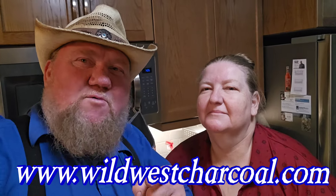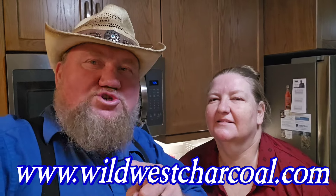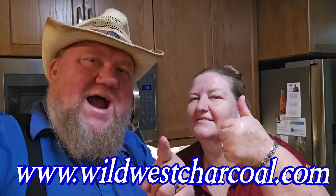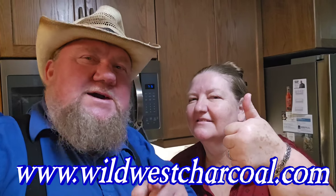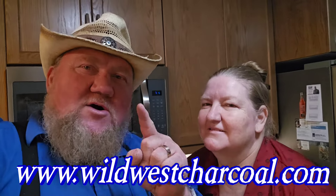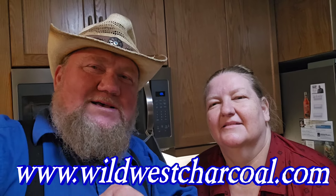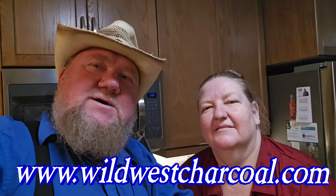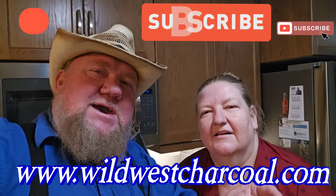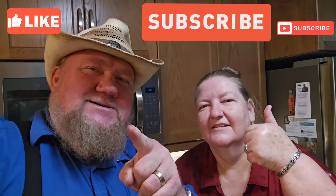Thank you very much, guys, for watching. Please like, share, and subscribe. Come and visit us at our store at Wild West Charcoal at 5 Paner Road. We have a brand new showroom — it's almost ready. Come and visit us or go to our website, www.wildwestcharcoal.com. Thank you, guys. Please hit the like and share button and follow us. Thank you.